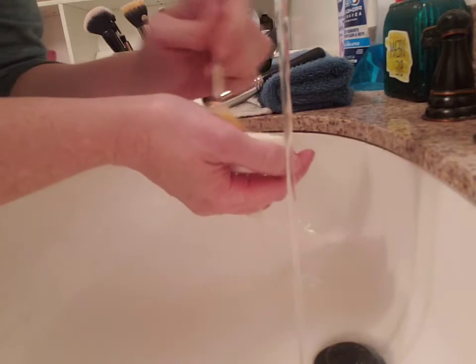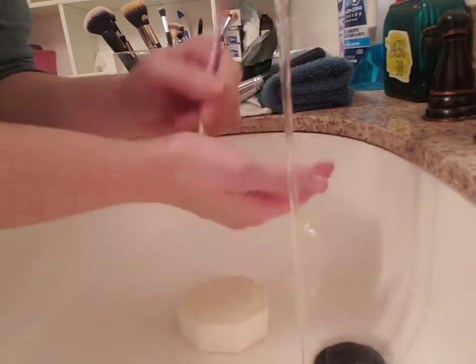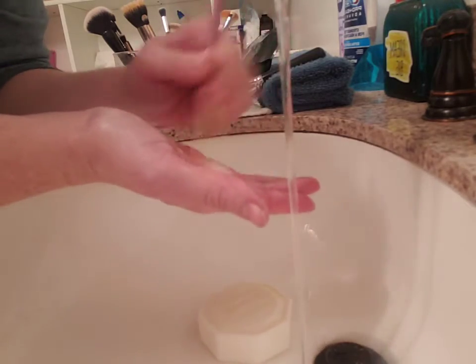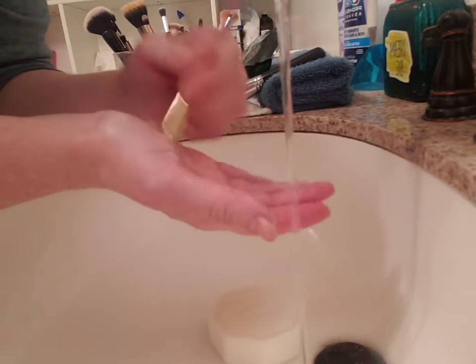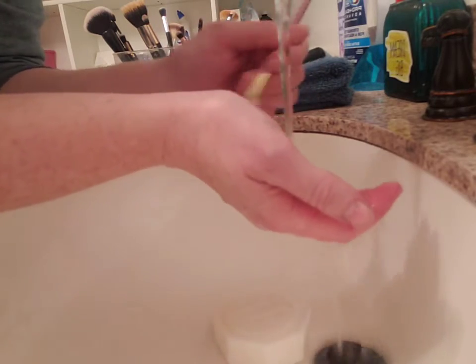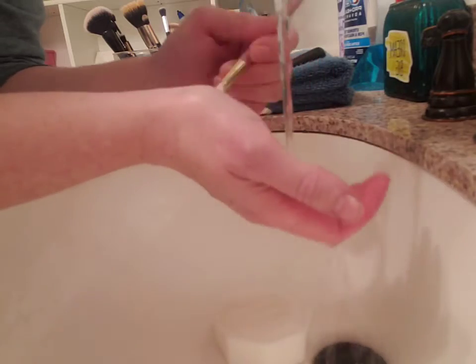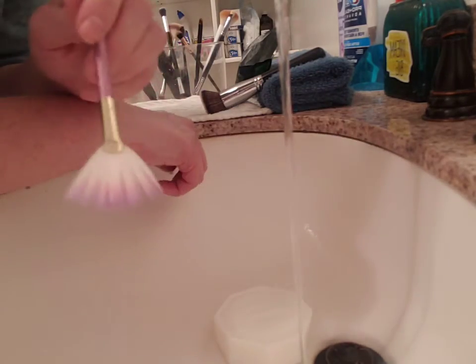This soap works for all brushes and it's pretty fast, even though these brushes are really dirty — I haven't cleaned them in a couple of weeks. There's a whole tea tree line available: toothpaste, soap, face cream, a clay mask, a face tonic, a face wash, and a serum, and everything is under seventeen dollars.